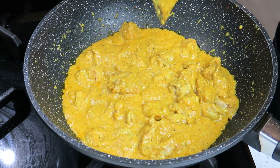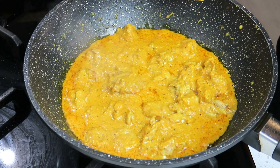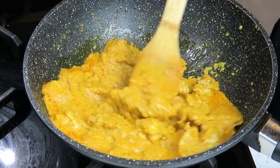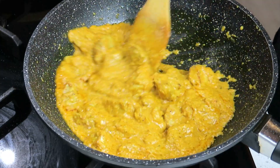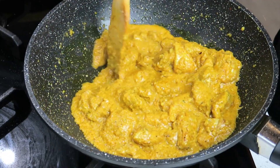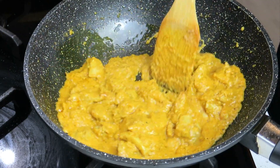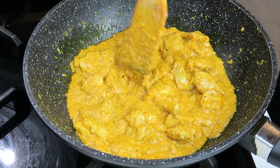I'm going to let that cook for about two to three minutes. That's been cooking for about two minutes and again you can see the oil nicely released. This smells absolutely delicious. It's a very mild chicken curry and you usually find these in restaurants back in India. If you're looking for a mild chicken curry with not a lot of spices, this is it.